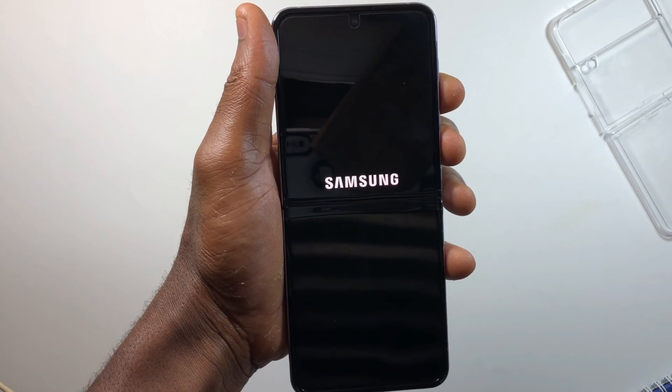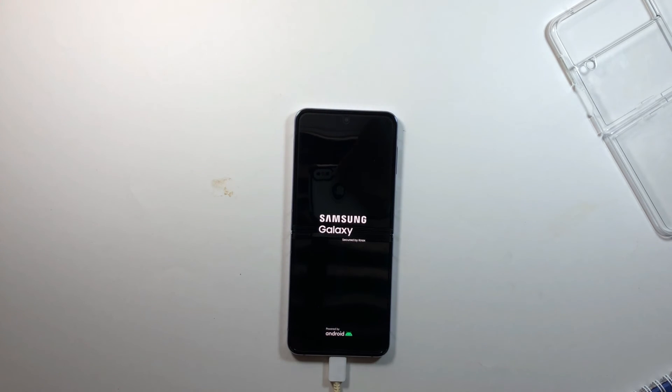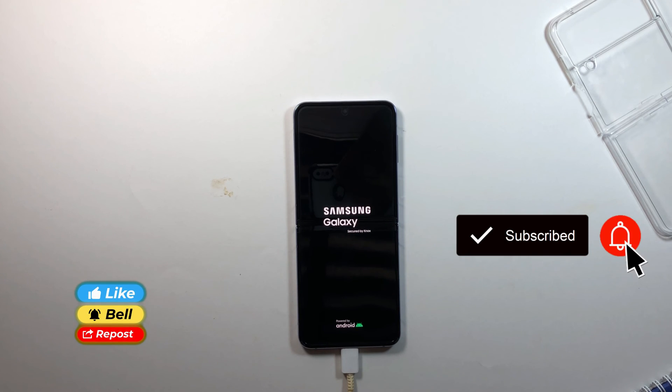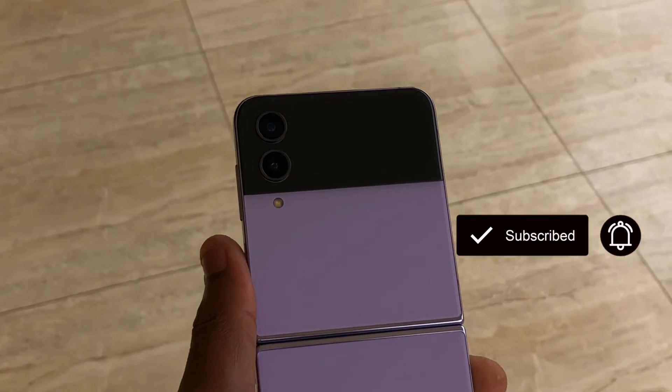The Galaxy Z Flip 4 is an amazing device with some crazy features. If you found this video helpful, please drop a like. Leave me a comment — I'd love to read some comments from you guys. Don't forget to share with your friends and stay safe.